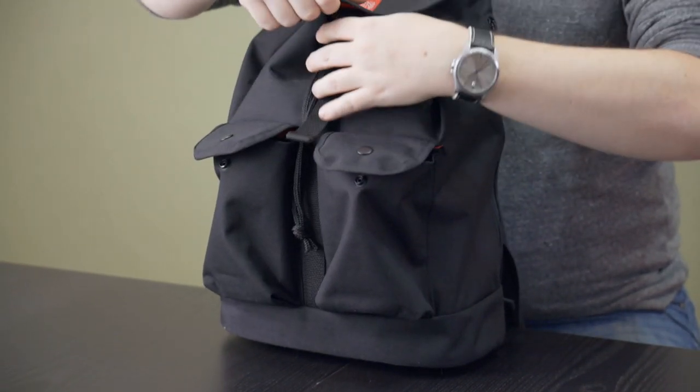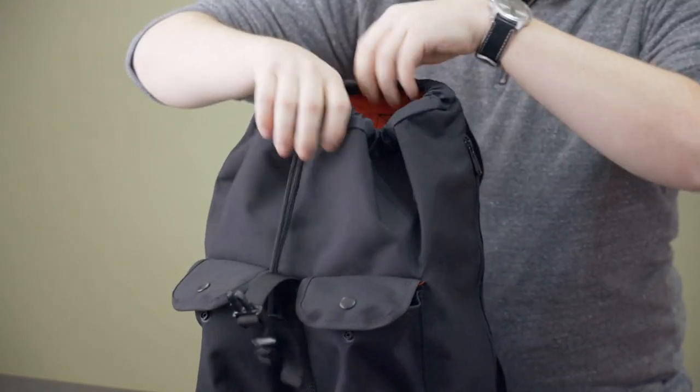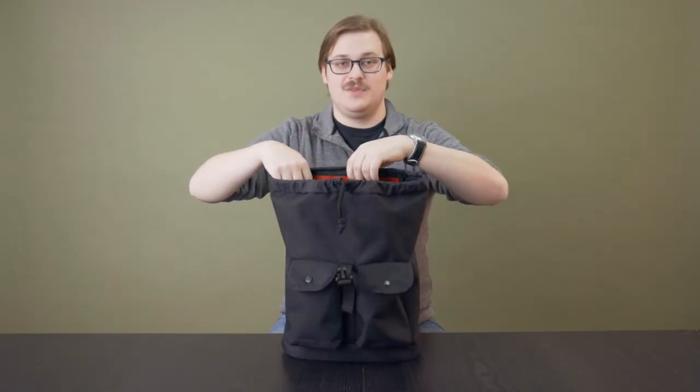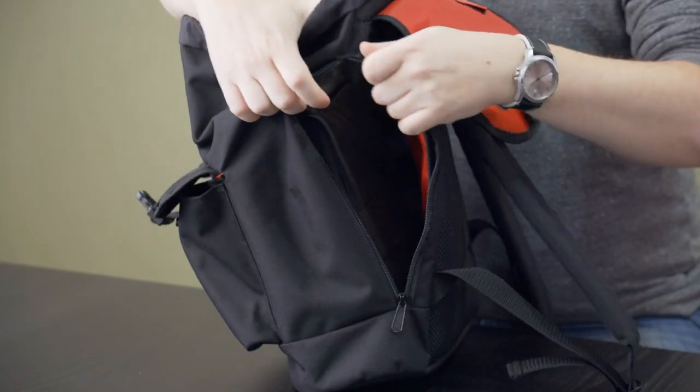On the front here, we have two snap pockets. Underneath this buckle is a drawstring closure to the main compartment. You can get into that compartment through either the top or through this side zip.